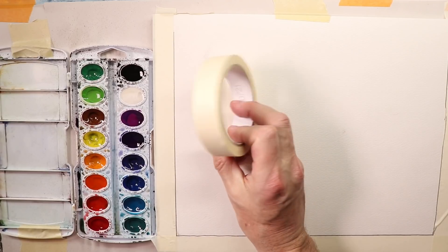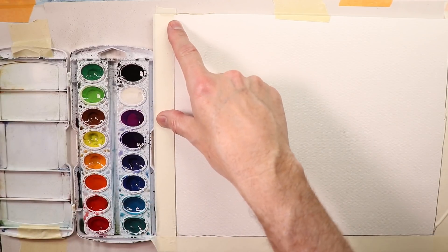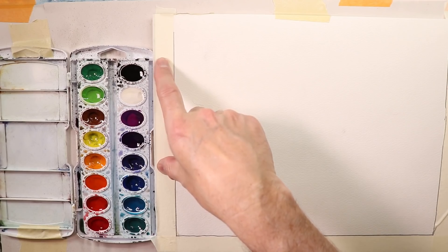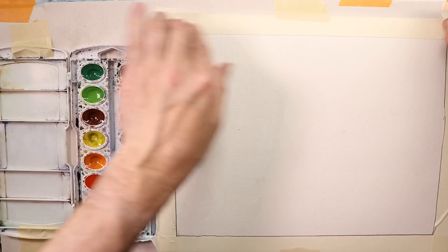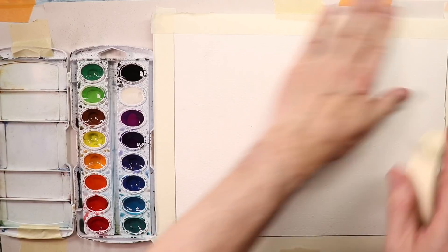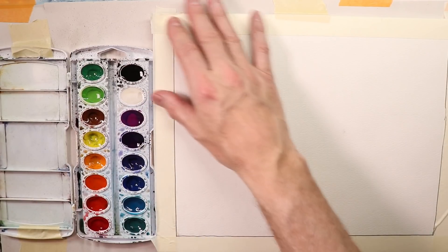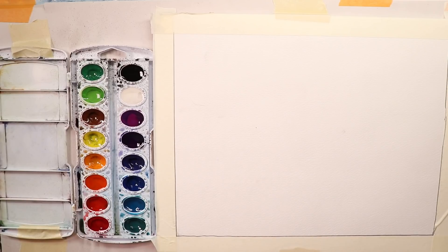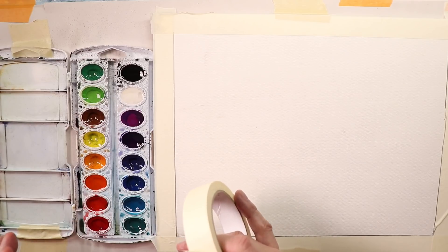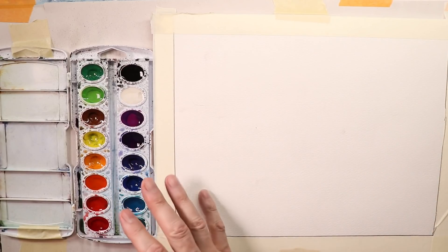I take drafting tape — or artist tape — and do a border around my paper, and I think you should do that too. When you're done painting and you peel off the tape, it gives you a beautiful clean border and makes your painting look much better. When you peel off the tape after you're done, it's almost like you have a beautiful white crisp clean line of border — it makes it look like a professional painting.